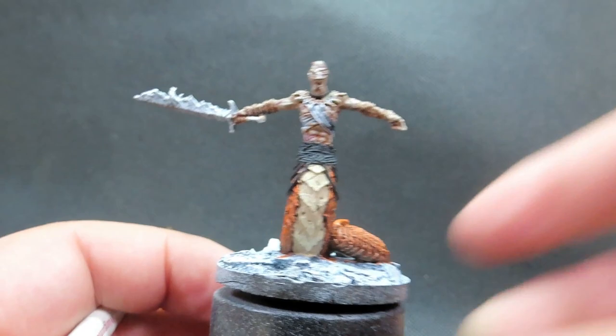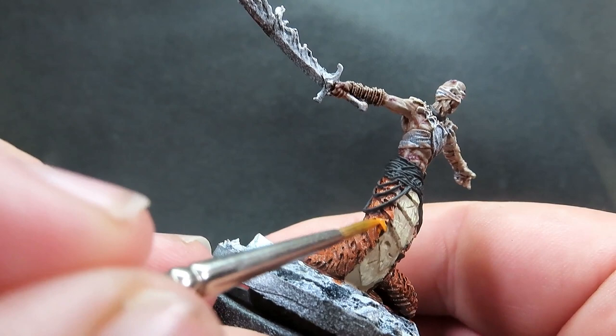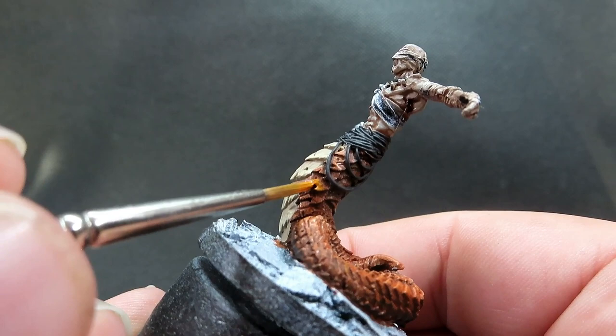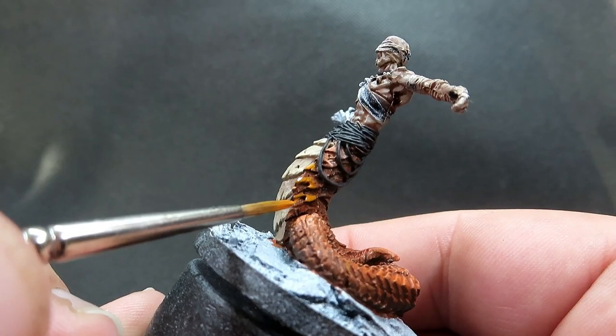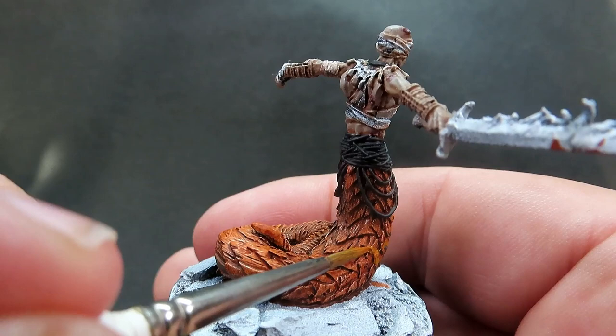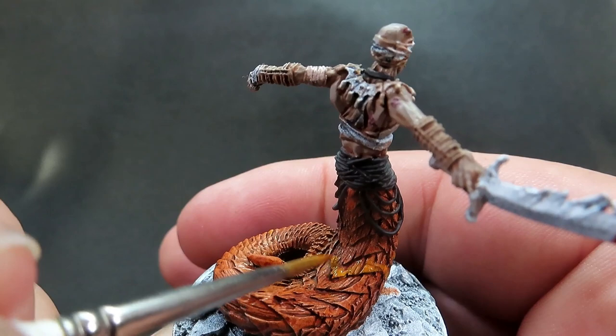Once we have that belt area complete, we're coming in with some Orange Fire. This is going to be one of those nice long tedious processes — we're going along and picking out the very edges of each individual scale down the back of his snake body, picking up the parts that are naturally catching the light. This bright fiery orange is going to give a really impactful, shocking visual highlight from a distance to really make this piece stand out on the table.